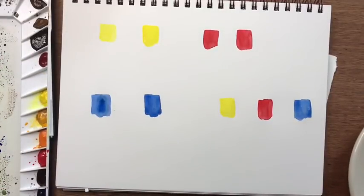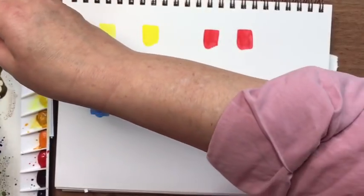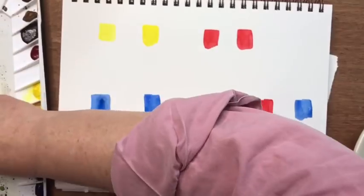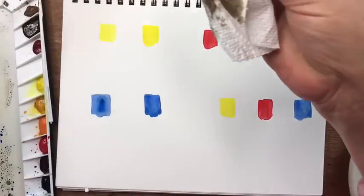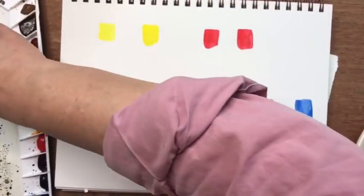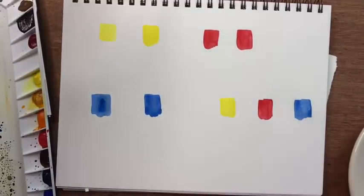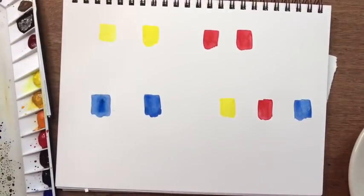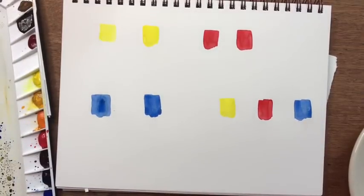Let me wipe off a little space on my palette. I forgot that I don't have a violet — I usually mix violet and don't typically buy violet paints. So I'm going to start with a cool red, a sort of pinky magenta-y red, and I'm going to add to that a warm blue. That's going to give me the truest, cleanest, brightest violet.